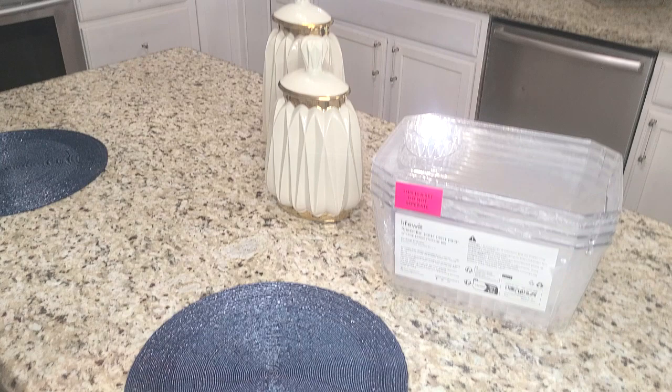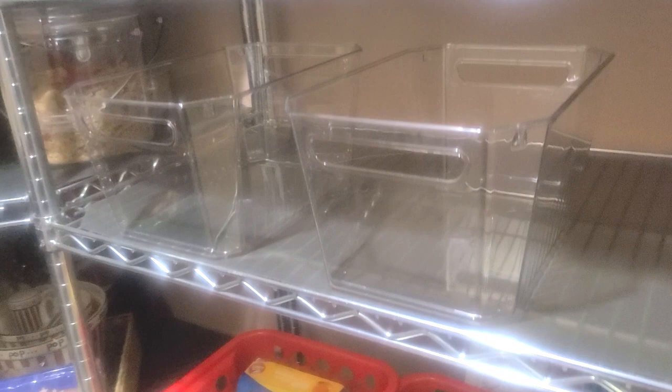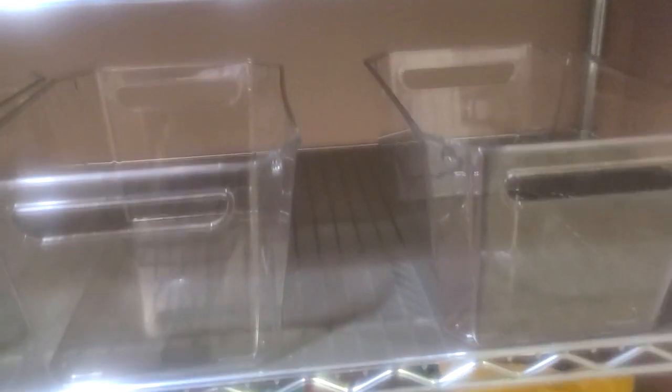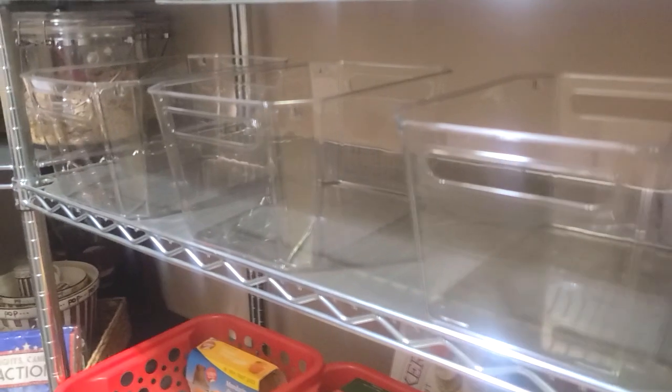They are sturdy and durable, made of high quality plastic, BPA free. The transparent material allows you to see contents at a glance. The bins are easy to clean and it is recommended that you wash them by hand with mild soapy water — these are not dishwasher safe. Easy to use with the built-in handles on both sides of the box, you can easily grab and move these portable bins around your home, making everyday storage easy.